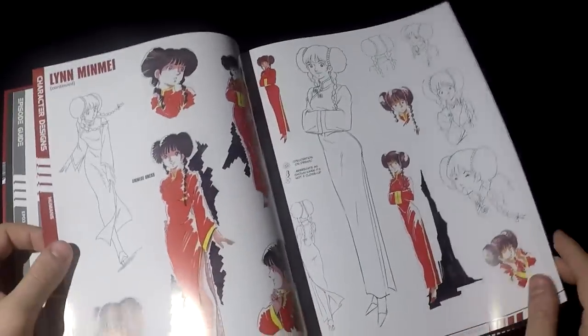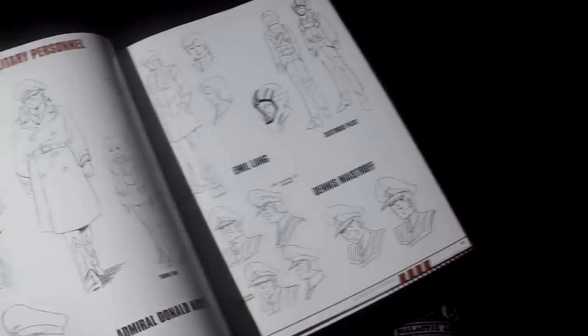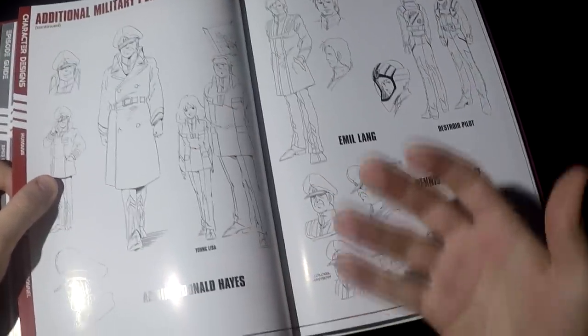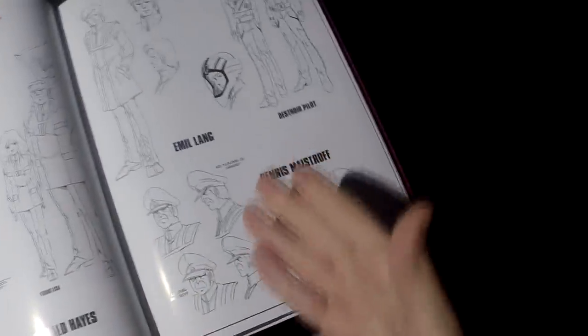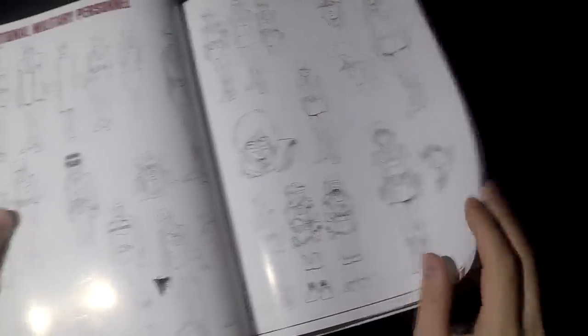So now you've seen the main characters — Misa, Hikaru. There's actually a lot about Min Mei, maybe overdone. You also get some designs of background characters such as Misa's father and other minor characters you see around the show, including additional military personnel and drawings, even some little kids.